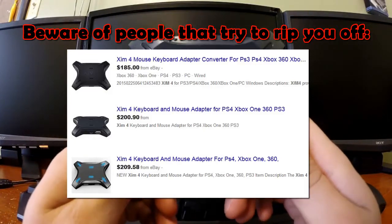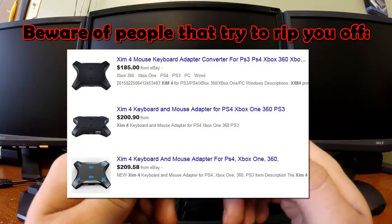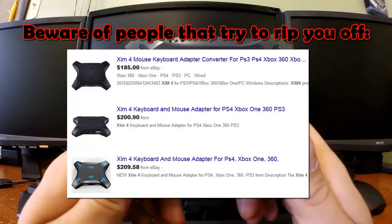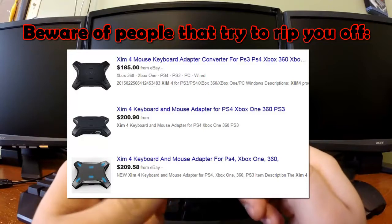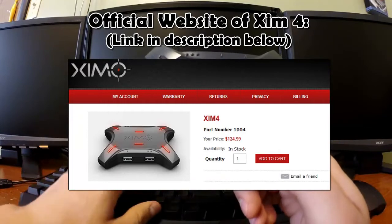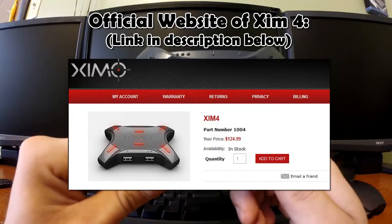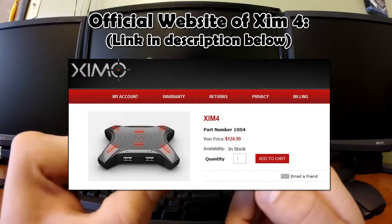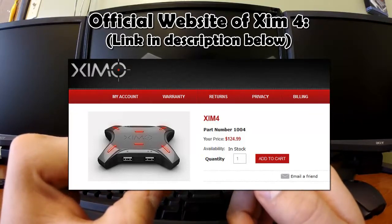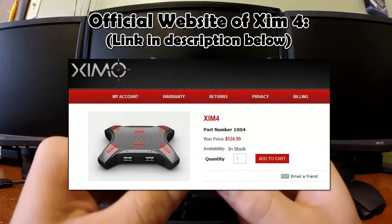If you go to eBay and Amazon, be aware there are people trying to rip you off with horrible pricing — saying it's $180 to $200, which is completely insane. Zen 4 is not paying me to do this video; I'm just doing it for you guys who are PC gamers and want to use keyboard and mouse on PS4. So I'll have the link in the description below. Please buy it from the official site because you'll get completely ripped off on eBay right now.